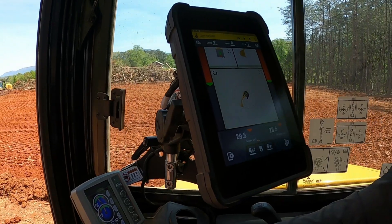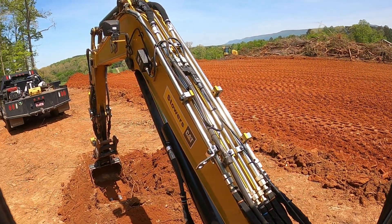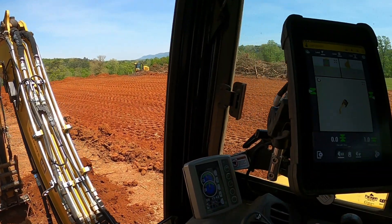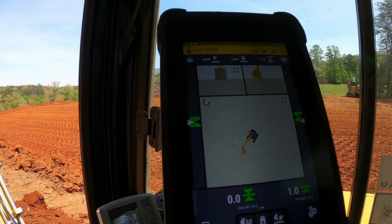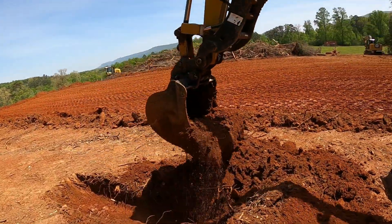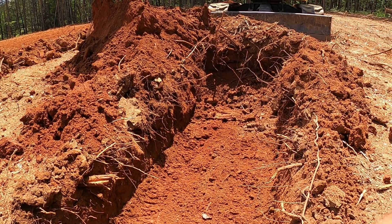About one more pass with a flat pull and he'll have that on grade. Just like that — both arrows are within the green, and that's telling him he is level and on grade in the bottom of that footing. That's exactly what it'll look like: a good, clean, smooth footing going through there.